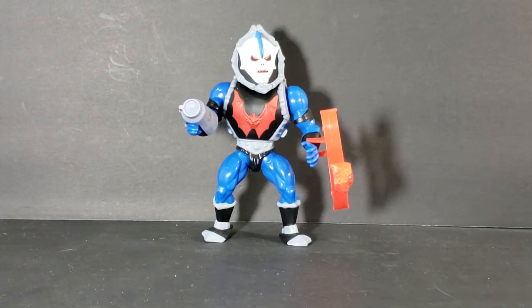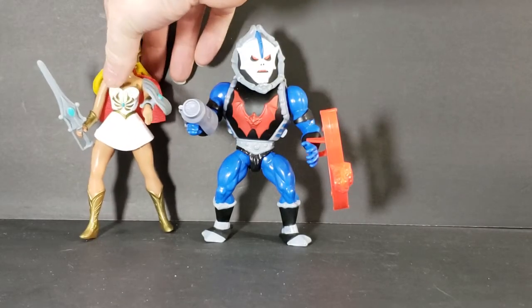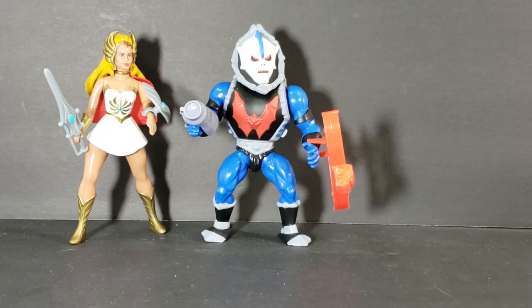This is part of my wife's action figure collection — I got this for her along with She-Ra, to go with her Swift Wind figure. To compare him to She-Ra — if I can get her to stand — there we go. Pretty close in size. I'm really liking this line.